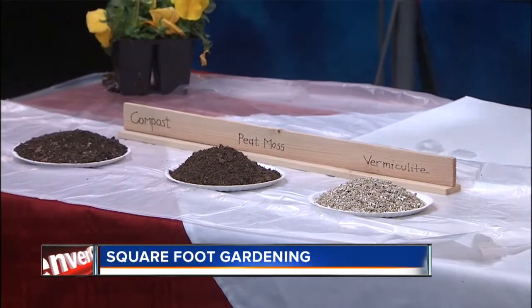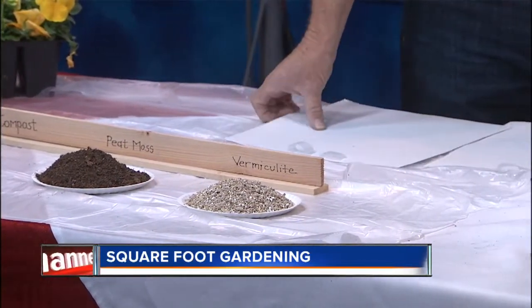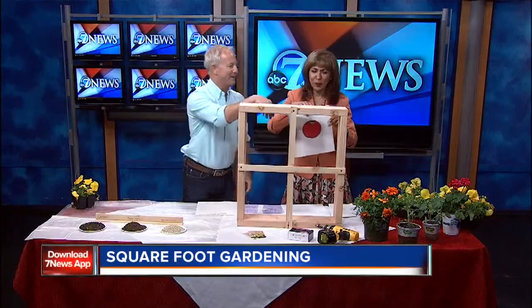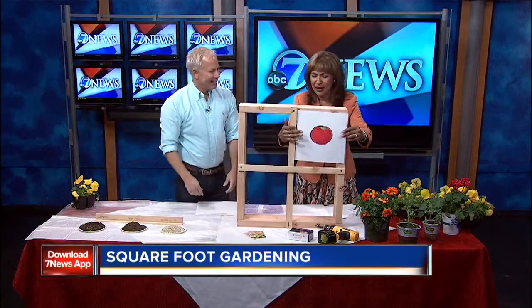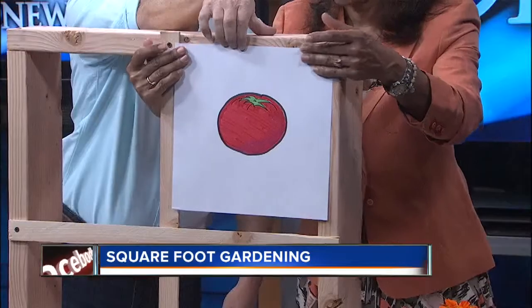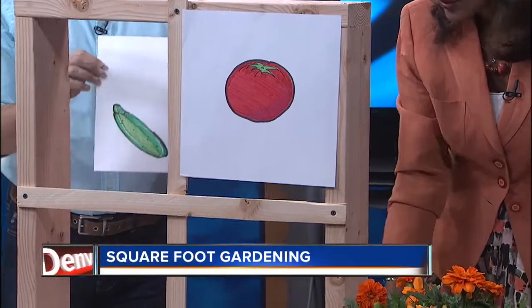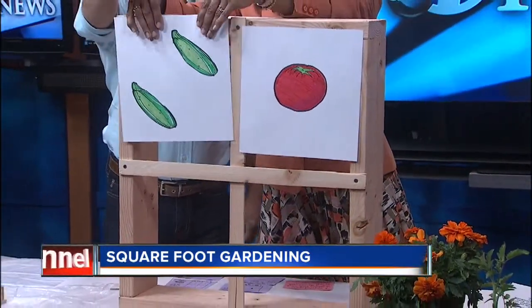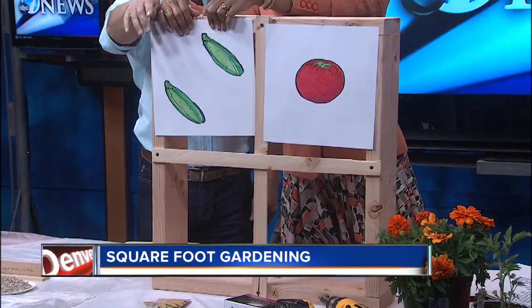When you go to plant, all the seed packets have a spacing chart. For example, a tomato is planted on 12-inch centers, so you get one tomato per square foot box. For something that doesn't need as much spacing, like a cucumber, you would do 2 per box. You can also go online — there are a great number of sources that tell you the spacing per box.